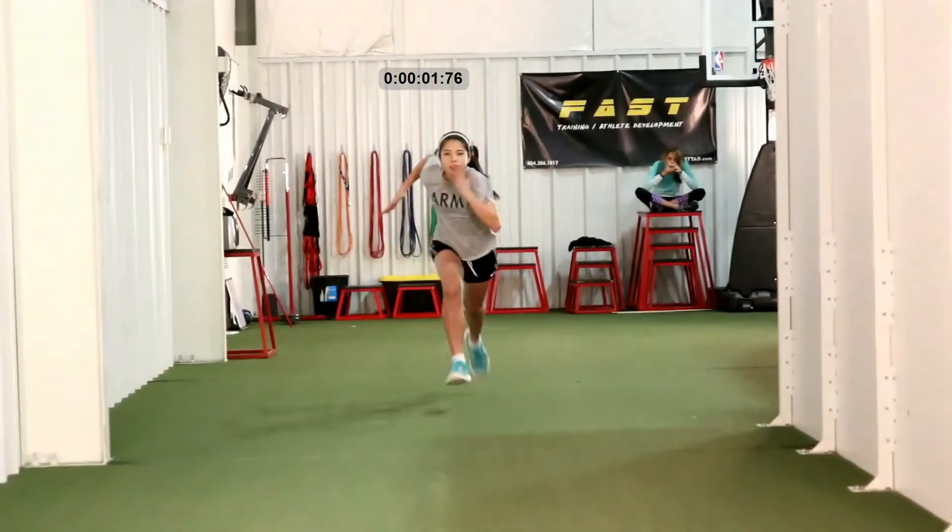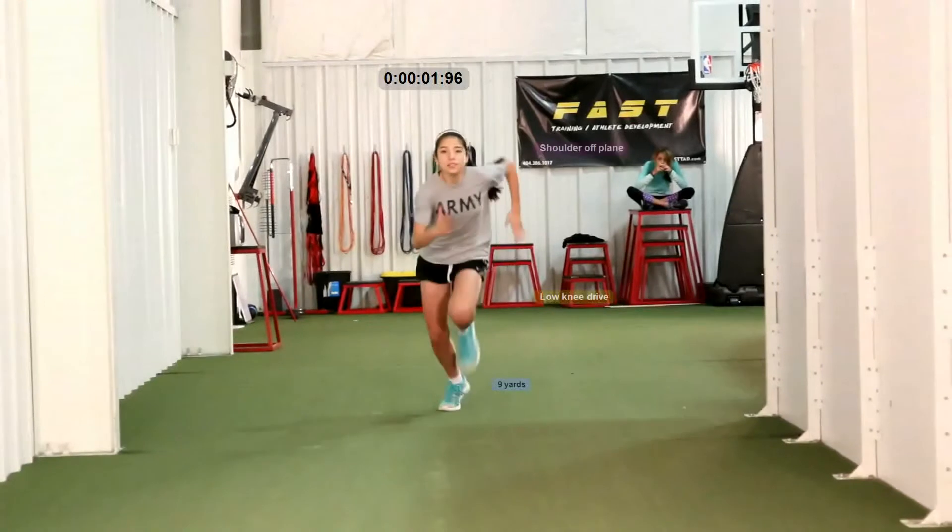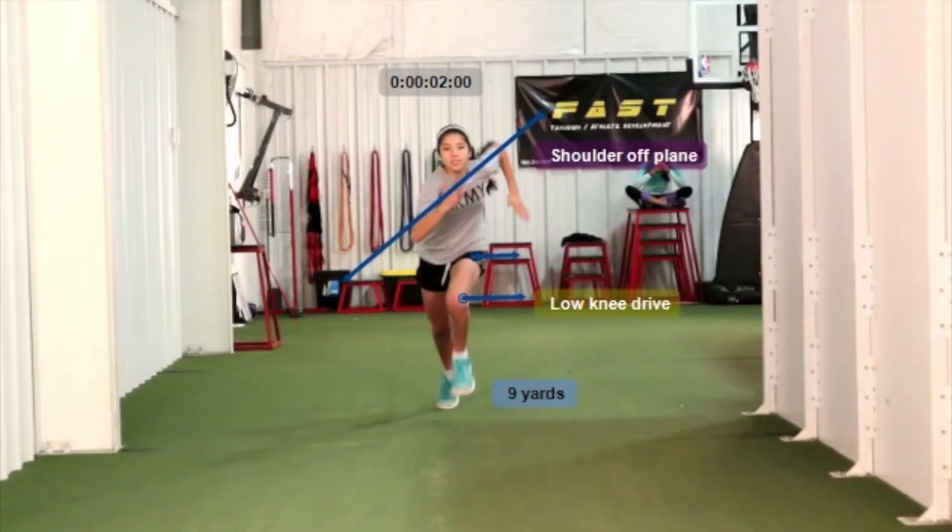Going forward, we stop her at nine yards and again you'll see the shoulders over-rotating on the torso. The right shoulder is way ahead of the left, and then the next frame the left will be way ahead of the right — that's that east-west movement we talked about. Knee drive again, same as Simone's, too low. We need to drive it up probably another three to four inches to get optimal stride phase so she can cover more distance per step.